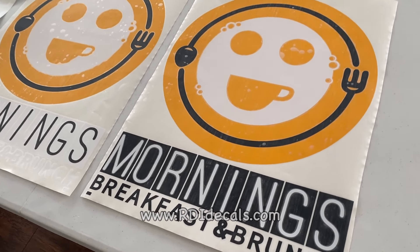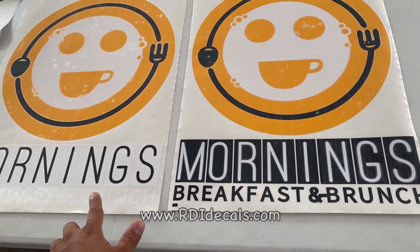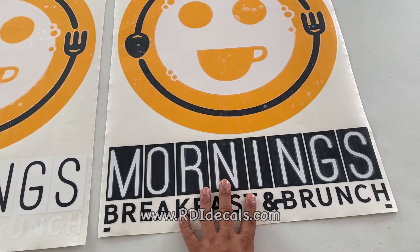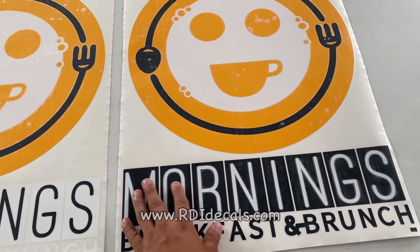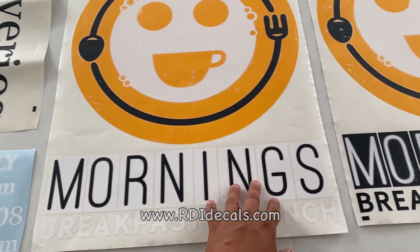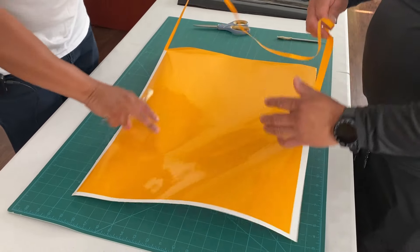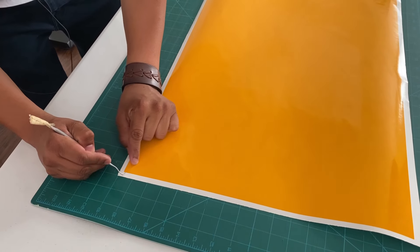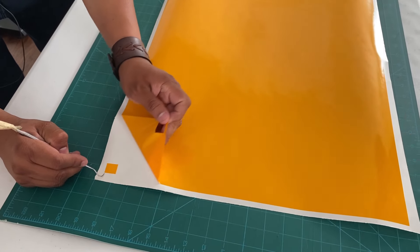Now I'm going to show you how to make a preset sticker. Notice there are two different backgrounds here, but we're going to be working on the one on the left side. When you're going to make a preset sticker, you have to consider leaving enough space for the other colors when you layer them.